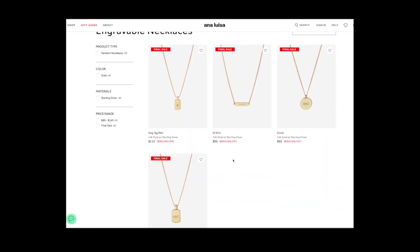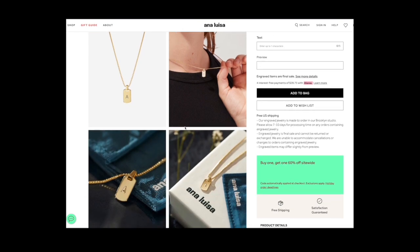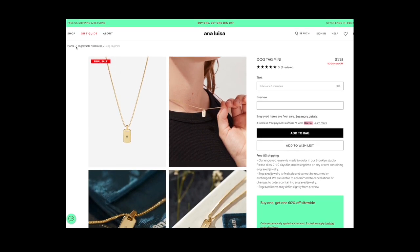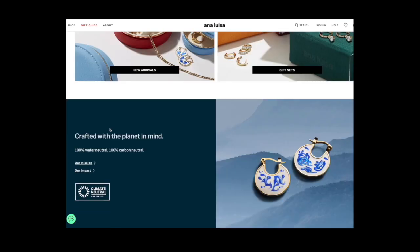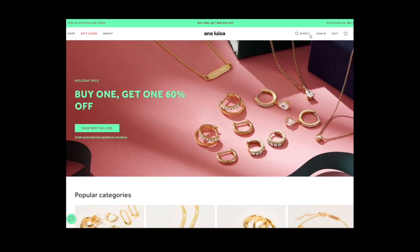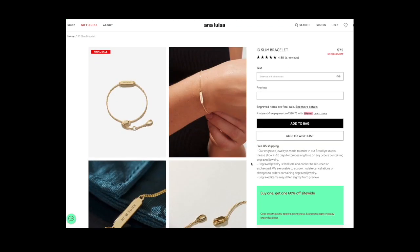I had already placed an order last week, but now I'm just seeing that they have these engraveable necklaces and bracelets on their site. These are perfect for literally anyone in your life. You can literally put any name on it — I'm such a name freak, I love putting my dog's name on everything. So I wanted to highlight these because they look so cool. But anyway, thank you again to Ana Luisa for sponsoring this portion of today's video.